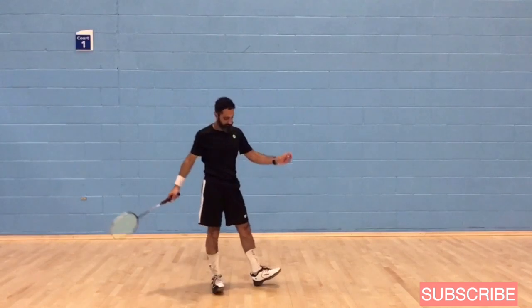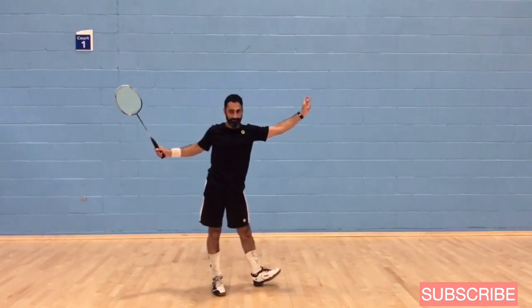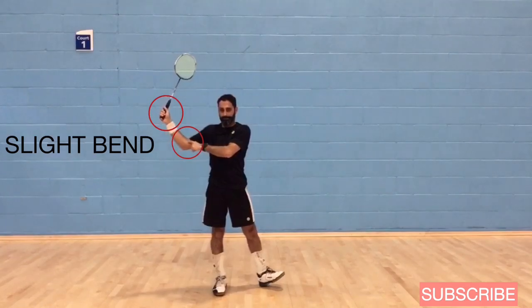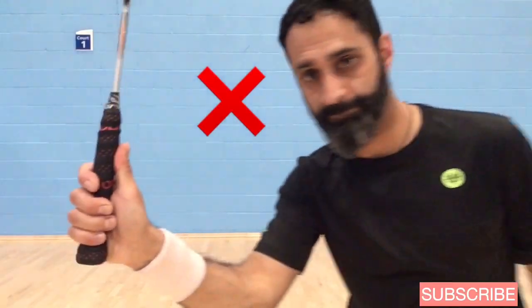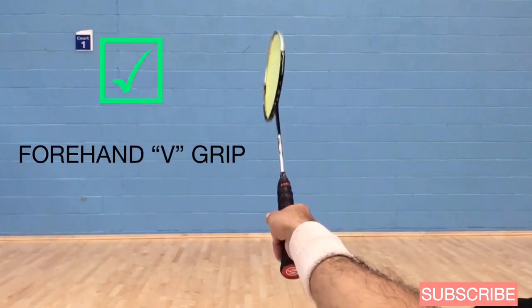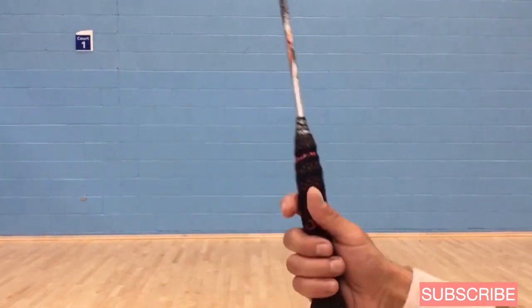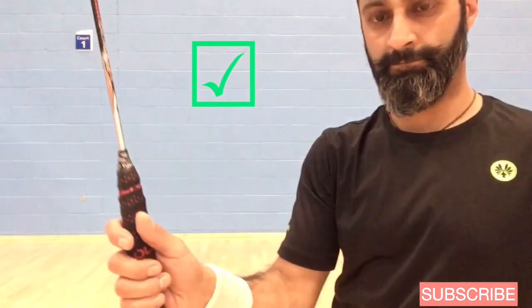When you set up to drop the shuttle, make sure you're dropping it in front of your front foot. Start with your racket nice and high and keep a little bend in your elbow and wrist. Use a forehand grip — not a backhand grip with the thumb in line with the shaft. It's the traditional V grip, and the point of the V should be pointing to your opposite shoulder.